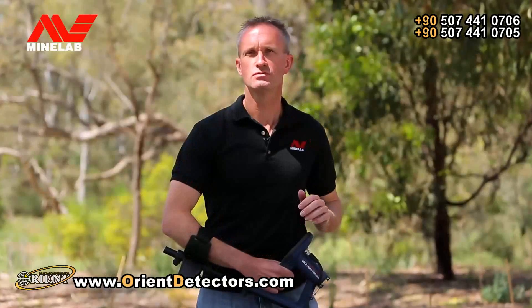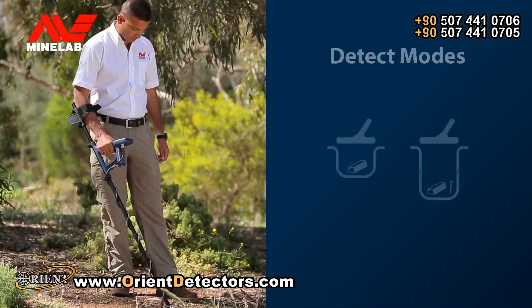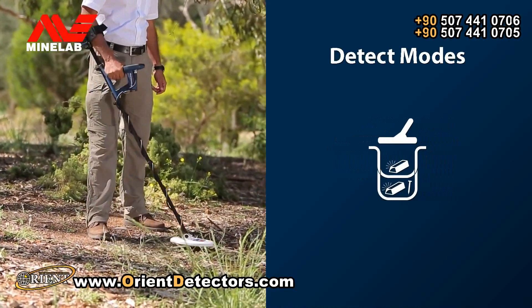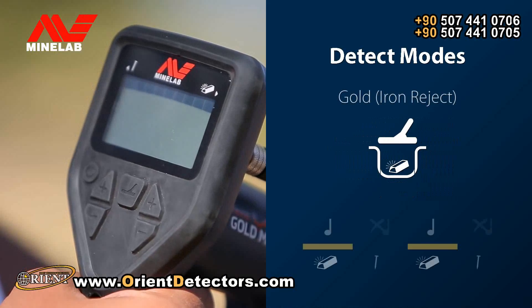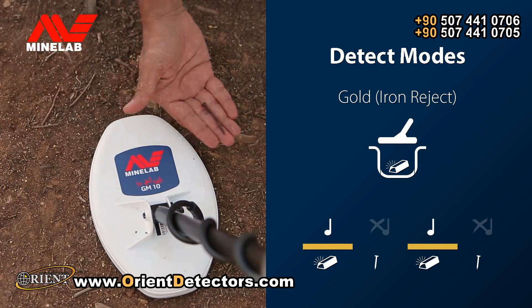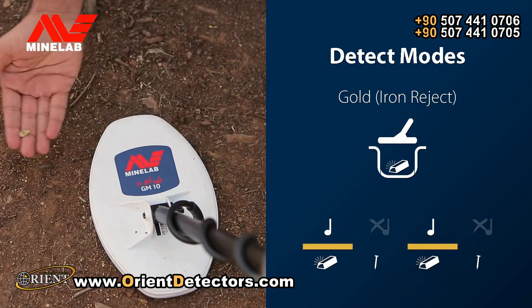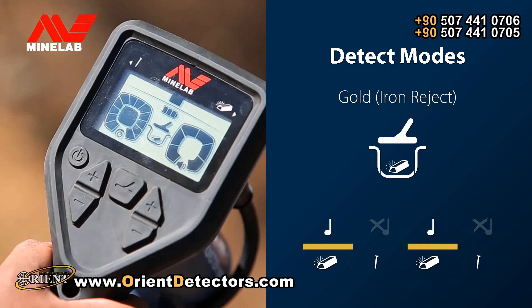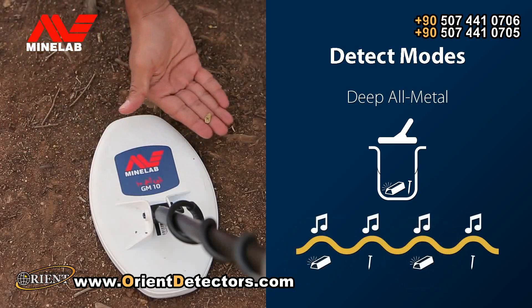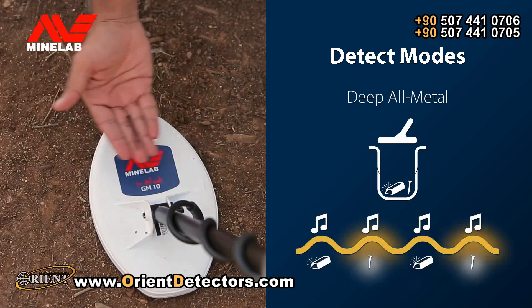The GoldMonster 1000 has some additional controls that will help increase your chances of success. The Detect mode has two search options for optimum efficiency. When you first start up the detector, Gold mode is selected — this mode rejects signals from iron objects, allowing you to just dig the gold. You also have the option of changing to Deep All Metal mode by pressing the Detect mode button; this mode detects gold deeper, but it also detects iron trash.